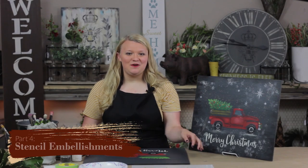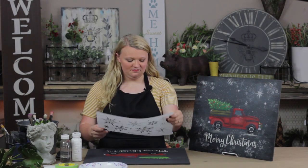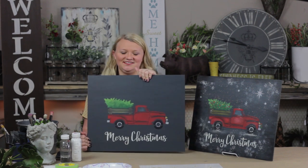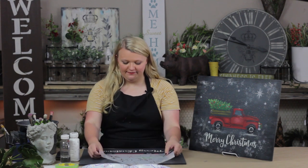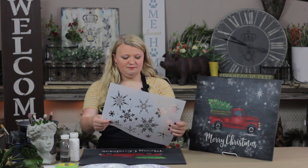Now I'm going to show you how to add embellishments. To get this look you're going to take a snowflake pattern stencil and a project that's completed to this stage. From a design aspect, I like to be sure I'm anchoring my corners, so I usually take my snowflake stencil and find the ones I like best — I'm really loving this big one right here.